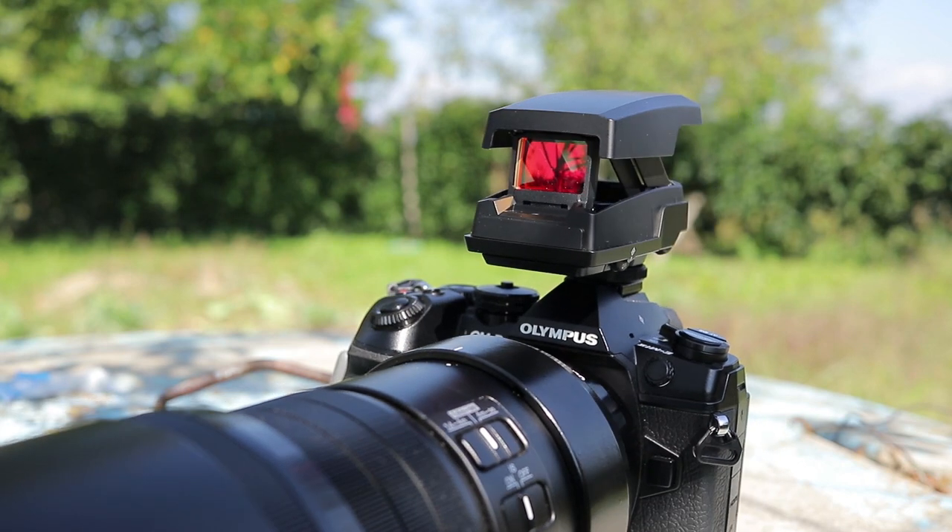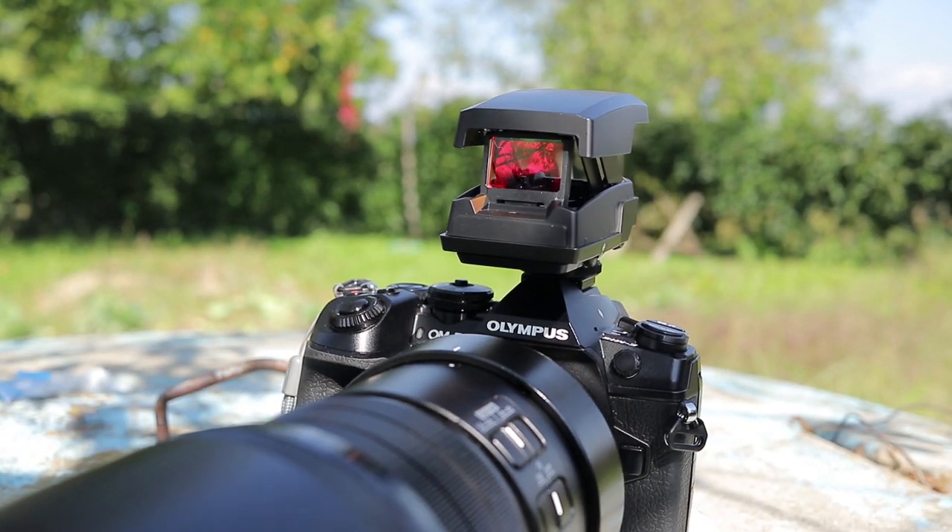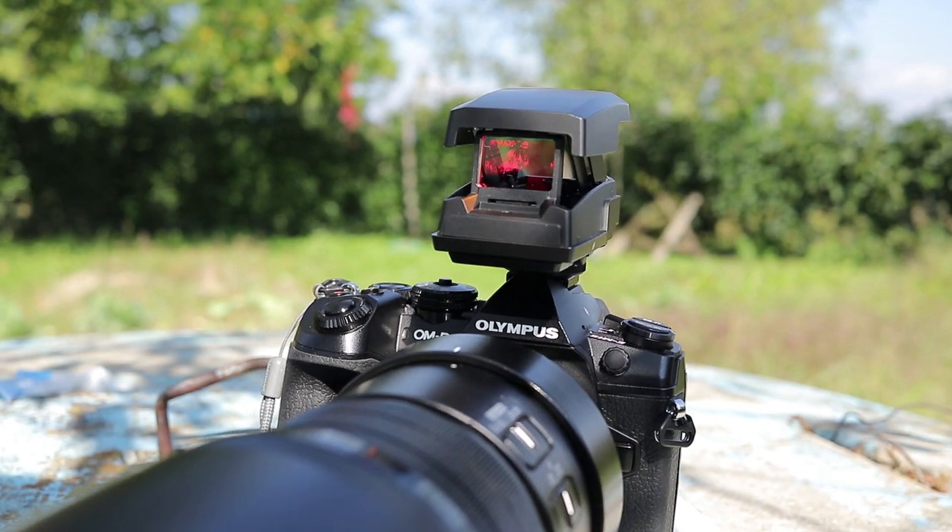This is not an Olympus-specific product. It can be used on any camera with a hot or cold shoe mount.